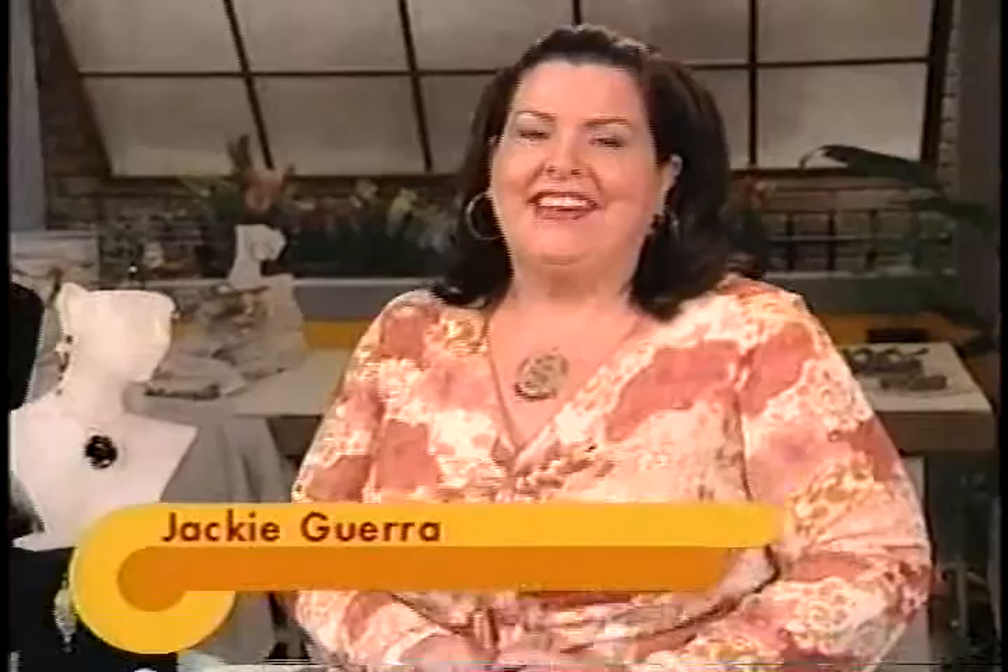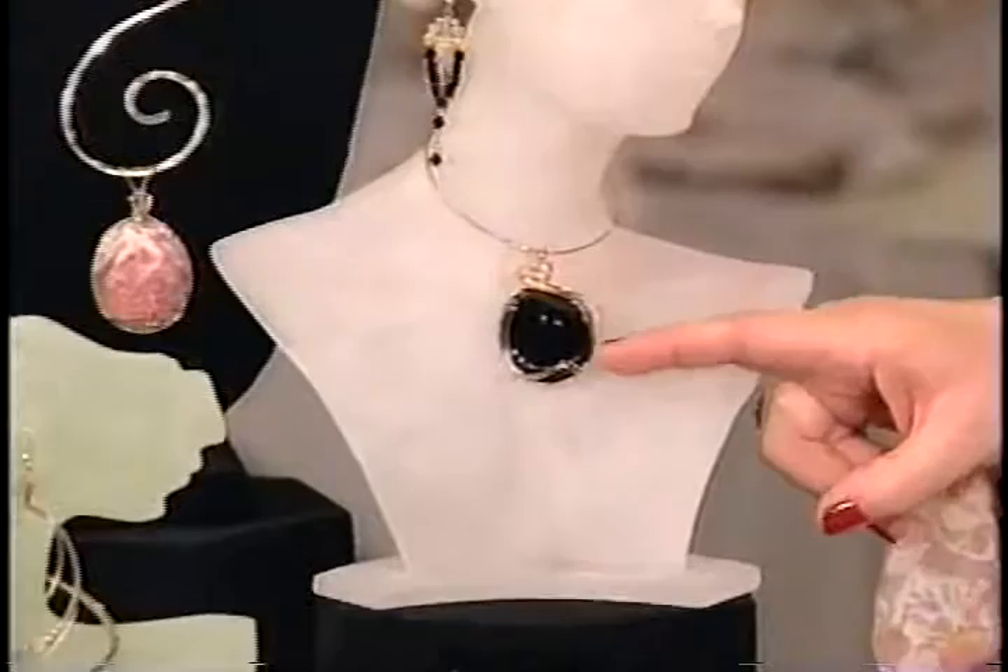Welcome back. This is DIY Jewelry Making. My next guest is a wire artist who loves working with semi-precious stones. Welcome, Sue Fiddler. You are going to show us your love of working with semi-precious stones by teaching us how to make this gorgeous pendant that's so one-of-a-kind. What first attracted you to this kind of jewelry? I was attracted because it's beautiful. So we're going to get started by making the pendant.